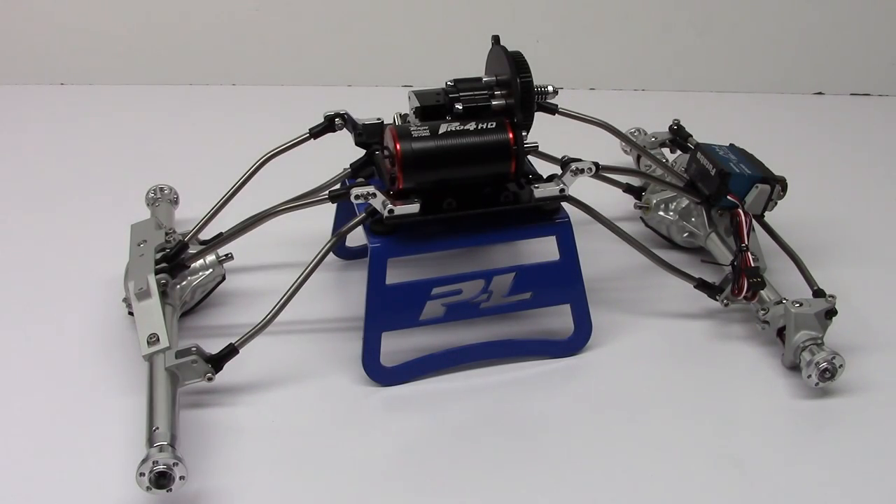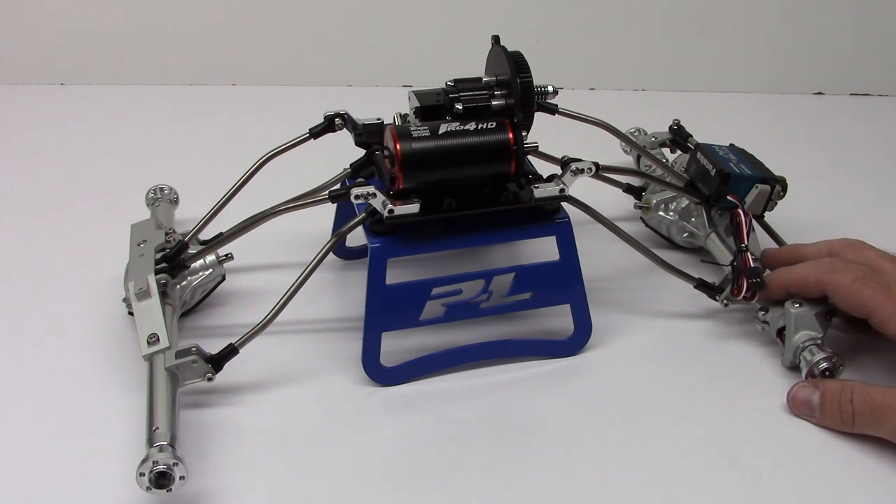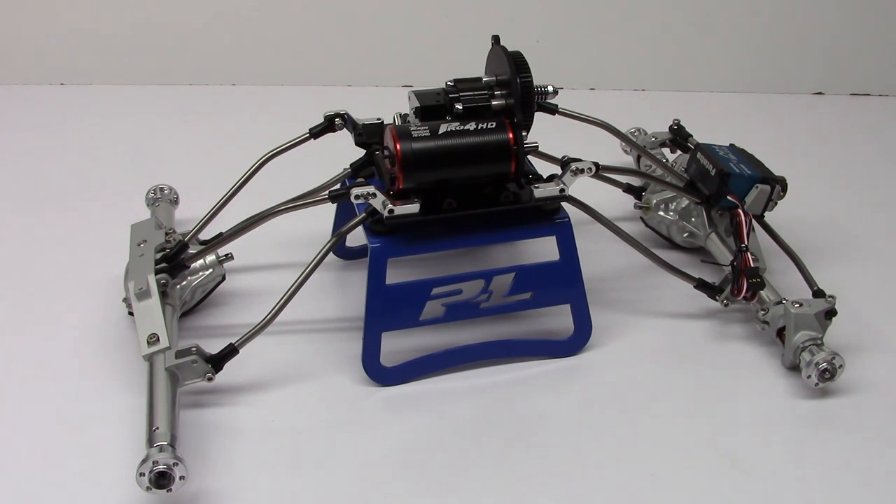Alright guys, Rich here from the RC Network, and this is going to be the unveil of what I'm calling Spawnzilla. If you guys remember, I picked up an Axial Racing Wraith Spawn kit version a while back and I actually built that thing up, and while I was doing it I really got inspired.